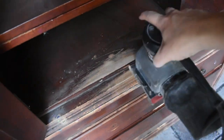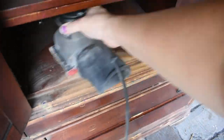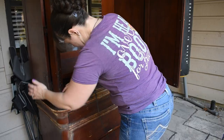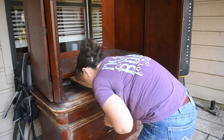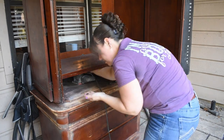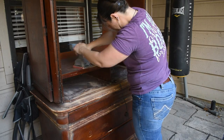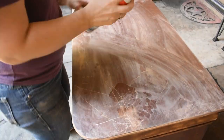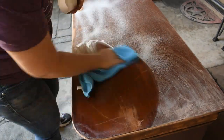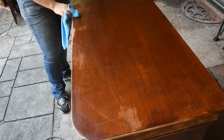Here I am using the palm sander with 80-grit sandpaper. This spot right here had some really deep grooves in it. The sanding worked great in most places — wherever there was paint, marker, dings, or scratches the sander worked perfectly — but for the rest of the furniture it wasn't actually taking the finish off. So I did what I could, smoothed everything out, and decided to just go ahead and paint.